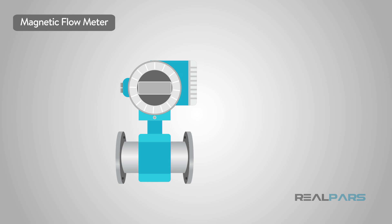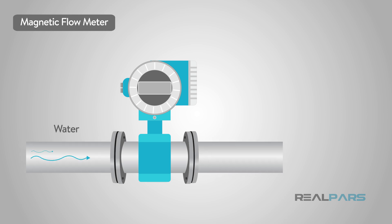Let's take a magnetic flow meter, or mag meter. The measured liquid must be water-based or conductive. This makes the mag meter a great choice for waste water or process water that is considered fouled or dirty.